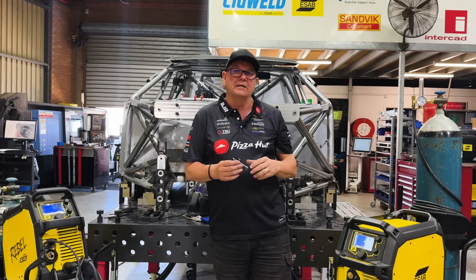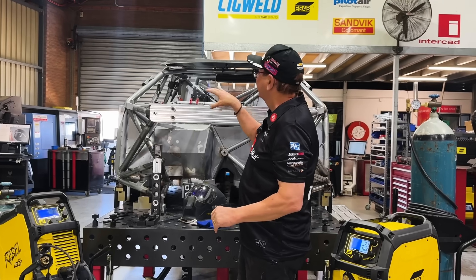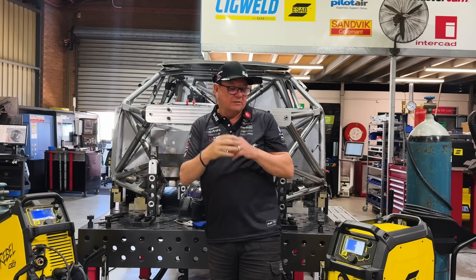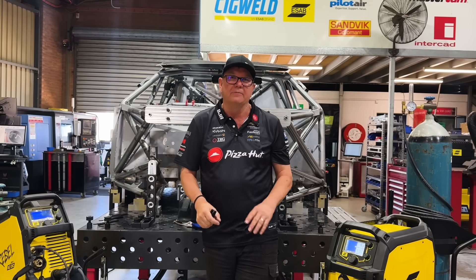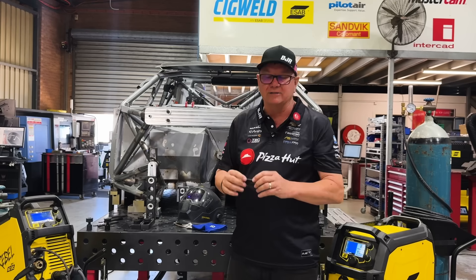But the rules state that the cars have to be MIG welded. So the majority of this car is all MIG welded, and you're only allowed to use the TIG welder in the tiny little bits where you can't fit the big handle in.